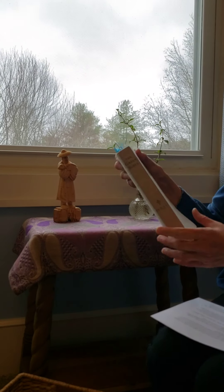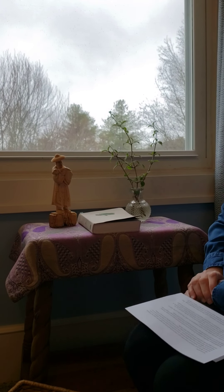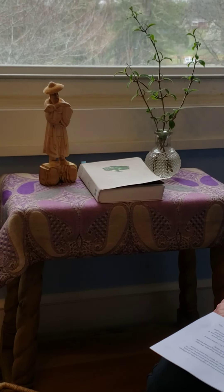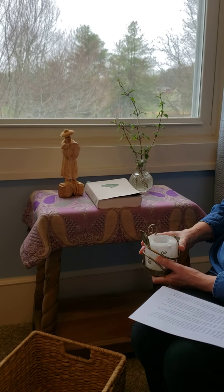The Holy Bible. At the cathedral, we use the NRSV version, but any Bible that you have at home would do. And you may choose to use a candle for your family gatherings.